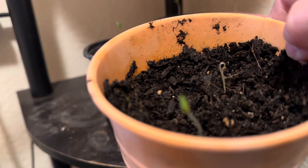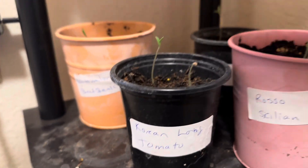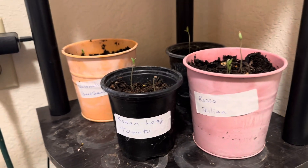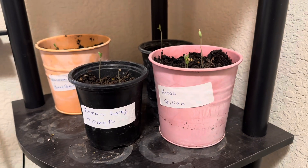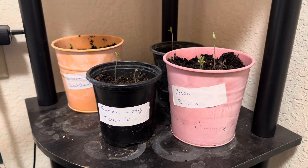Watermelon beefsteaks — both seeds have germinated. So that's where we are on tomatoes. I have planted some more tomatoes, and when they germinate, I'll give you a look at those too.